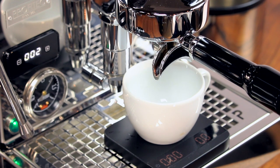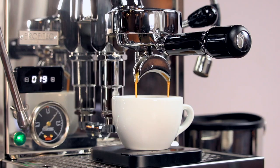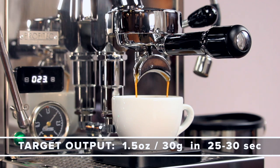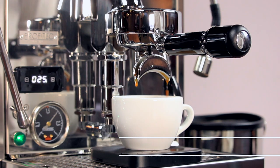Now insert your portafilter and start the shot. We're going to be watching for the first drops of espresso to fall between about 6 and 10 seconds. As the shot progresses, we'll observe the total shot time. Our target output is 1.5 ounces or 30 grams of liquid espresso in 25 to 30 seconds.